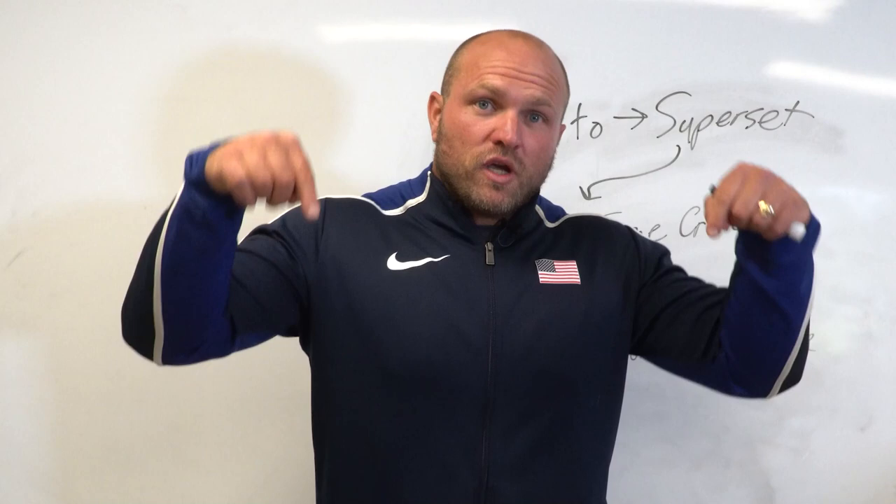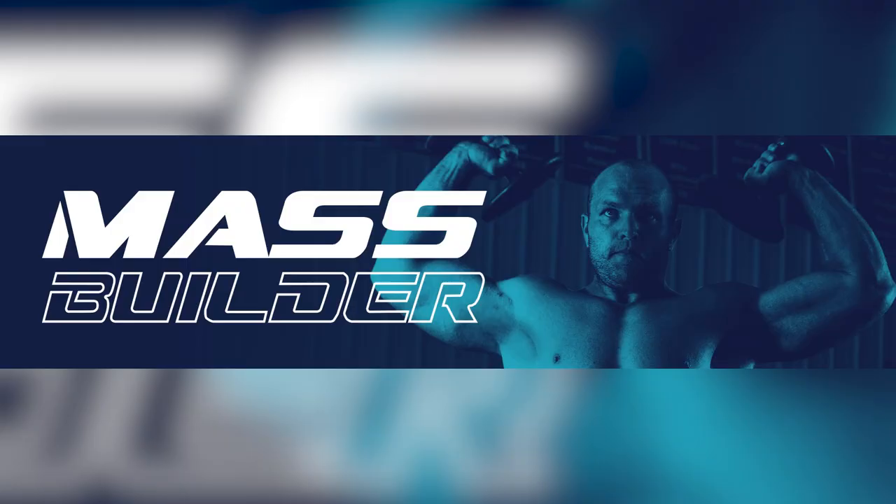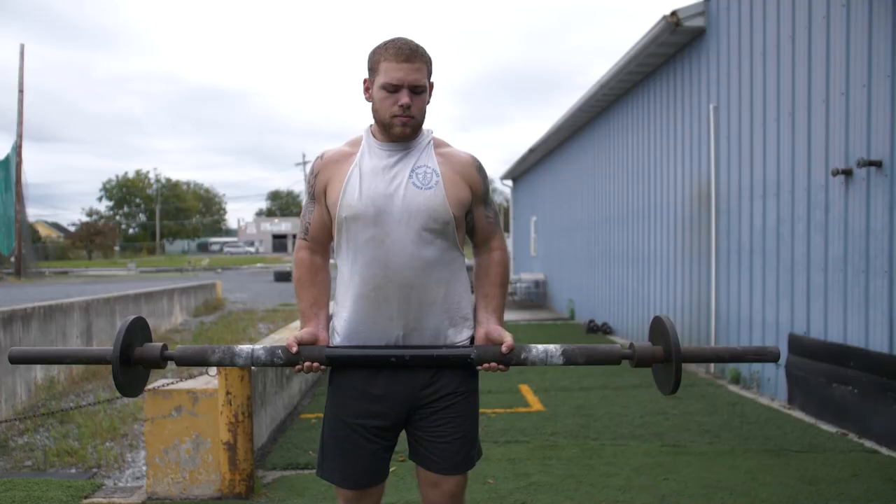Before we head into the number one aspect of supersetting, you can click the link below to get a free bench pressing program that utilizes supersetting, or check out the Mass Builder link in the description, which also uses supersetting to help you increase muscle mass throughout your entire body.